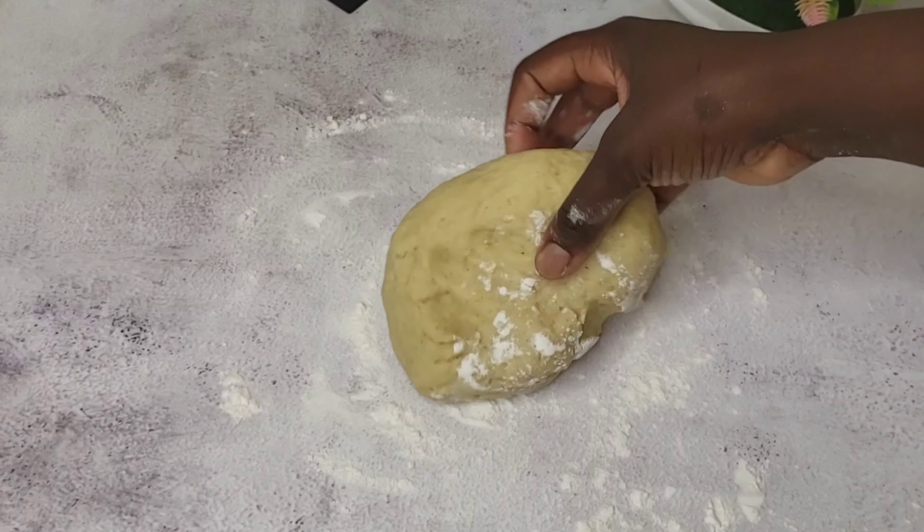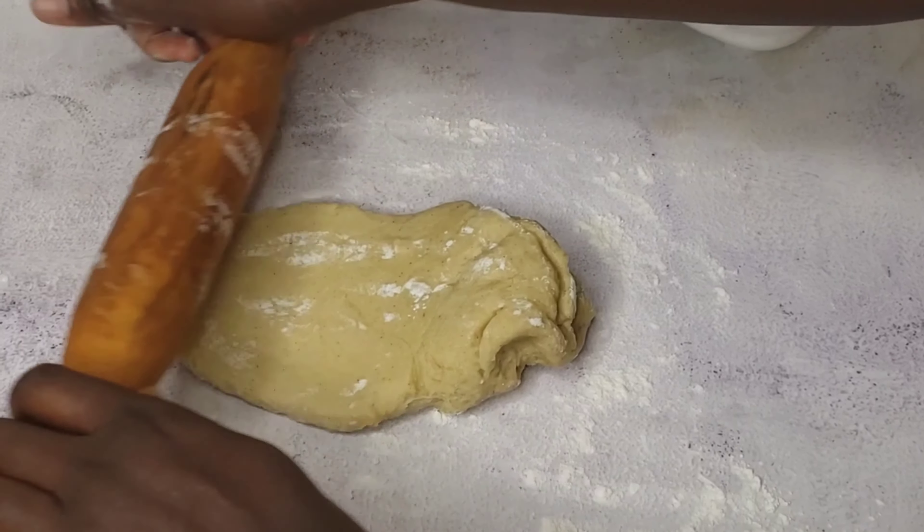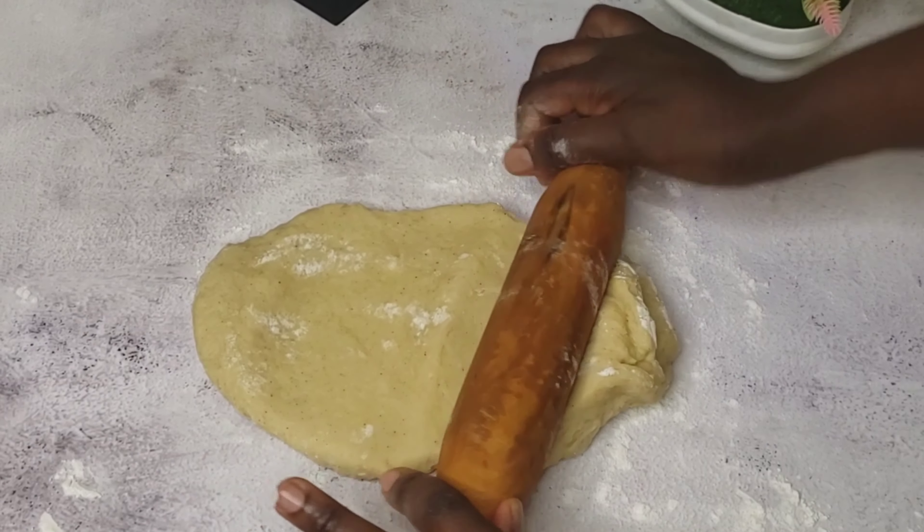Cut your dough into two — it depends on how wide your work surface is. Mine is not really wide so I divide the dough in two. Roll it out with your rolling pin and flatten it.